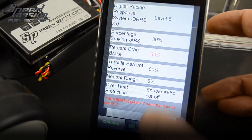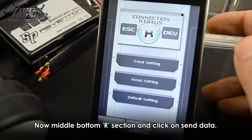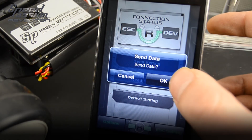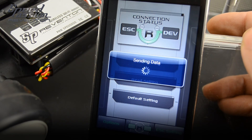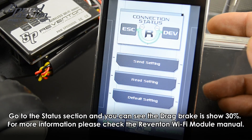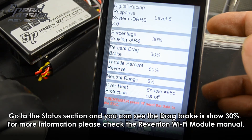Go to the R button in the middle, click on the same setting, click OK. The setting is confirmed, click OK again. You can double check by going to the status section, and you can see the new setting is ready. Thank you very much.